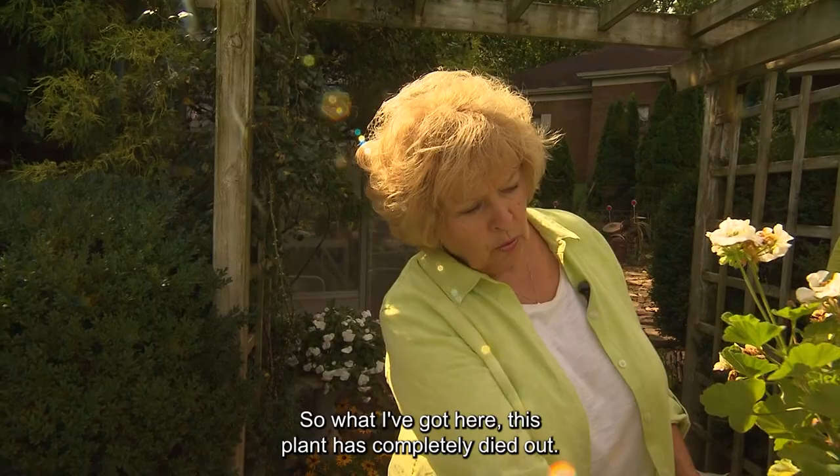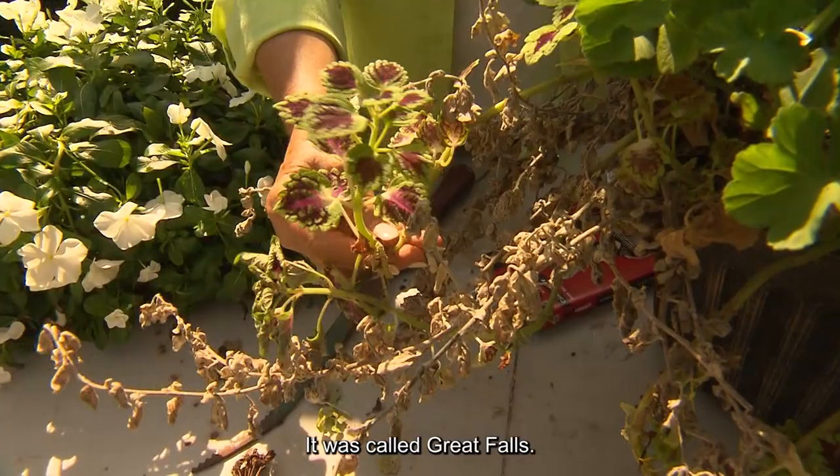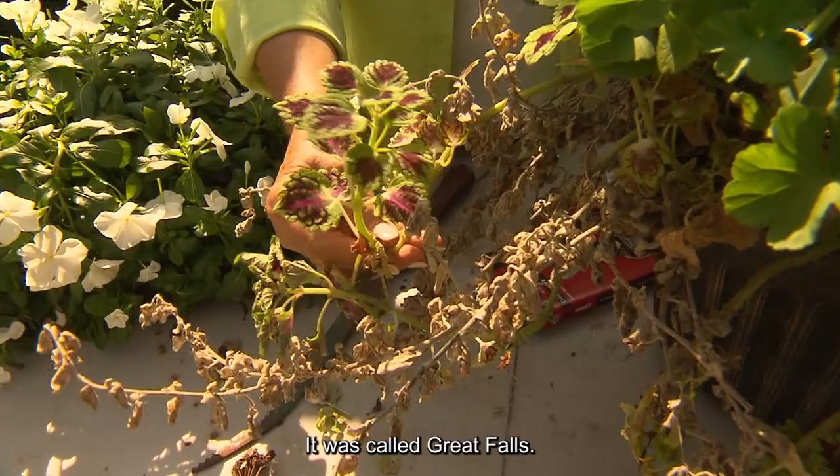This plant has completely died out. There is still some coleus left, and you can see right here — this was a lovely little coleus called Great Falls, which meant it was a trailing coleus.